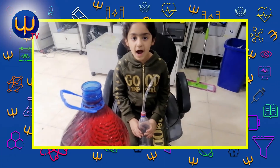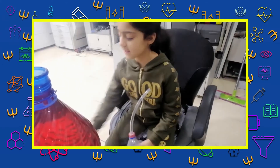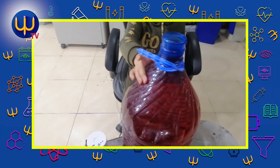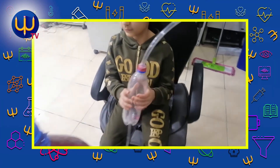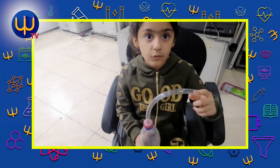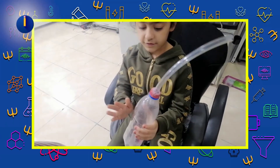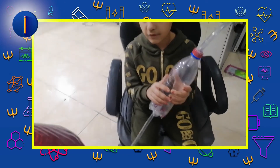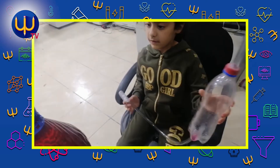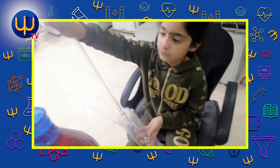Hello guys. For the activity we need this, and we need this, and we need the water, and we need this tank water and the bottle of Coca-Cola. I want to make a pump water. Look at, let's do it.